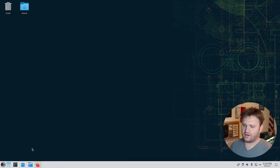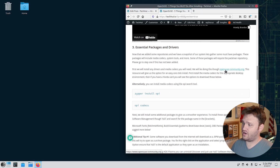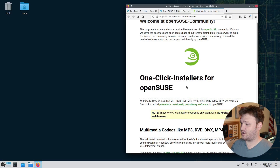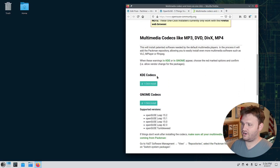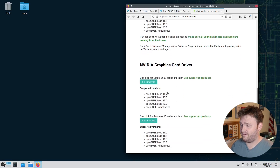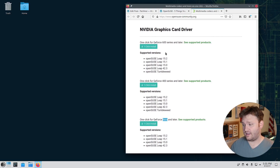Now we move on to the third item: gathering essential packages and drivers. There's a link to opensuse-community.org which has one-click installers for a lot of this stuff, including media codecs for both KDE and GNOME. They also have Nvidia drivers for the GeForce 600 or later, 400 or later, and 8000 or later series. If you're running an Nvidia GPU, you can install your drivers there. I have an AMD card so I don't need to worry about video drivers.